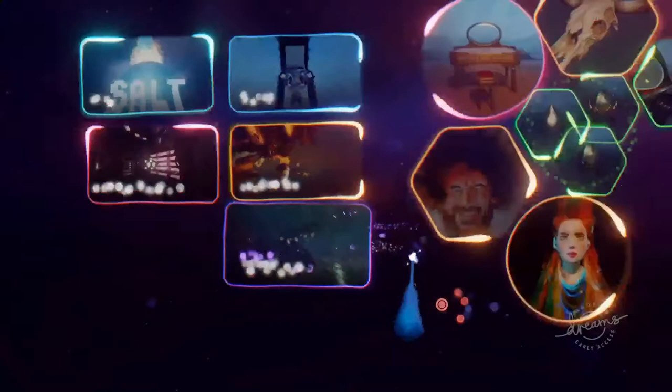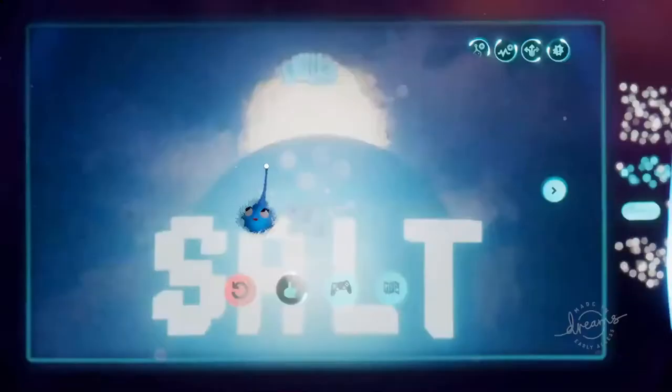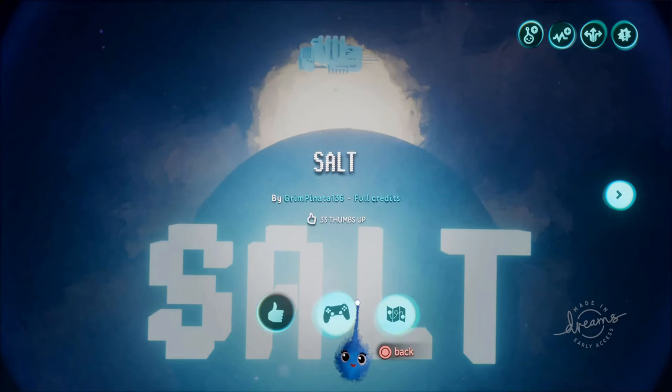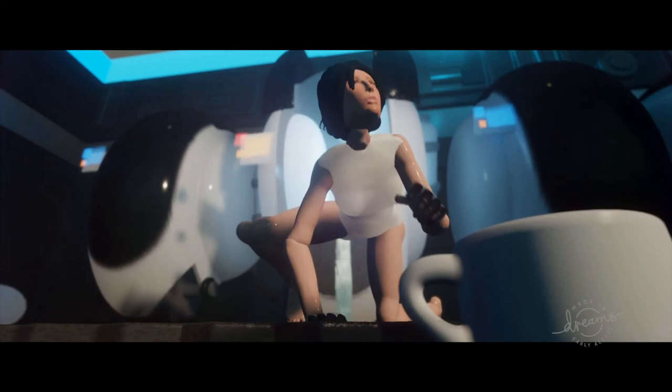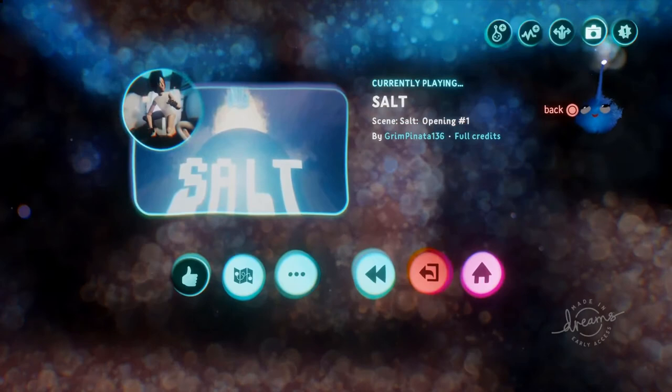Right, games then - Salt by Grim Pinata. Let's play. I'll just say before we go any further, this is quite a long cutscene, so there is a game at the end of it. I might not actually get to the game because it's such a long cutscene.